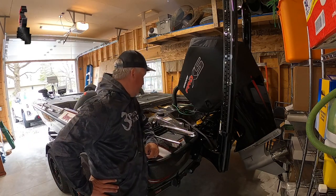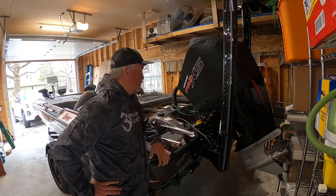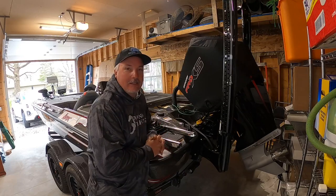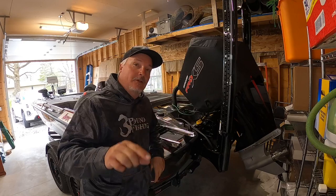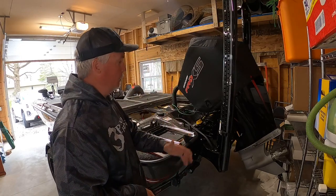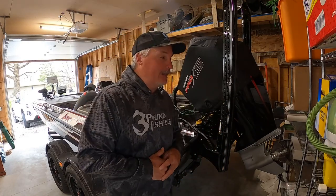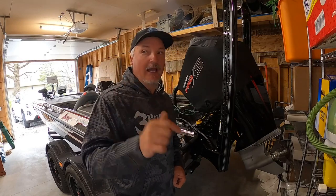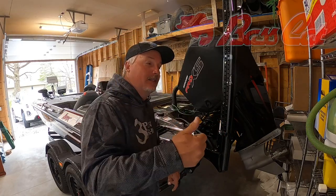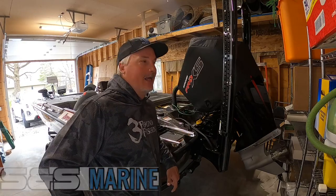Welcome back to Three Pound Fishing. We're on the boat 'Sickness' and we're going to do a walkthrough of the electronics and everything on this boat. This is not the official walkthrough of the entire boat — just the electronics and rigging. There's a lot of technology in this boat; I'd like to say it's definitely one of the most advanced boats out there. Big thanks to Bass Cat and SNS Marine for making this happen.